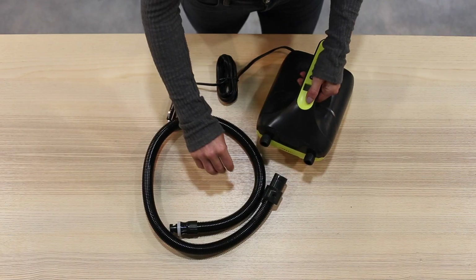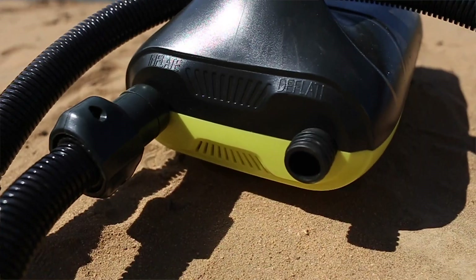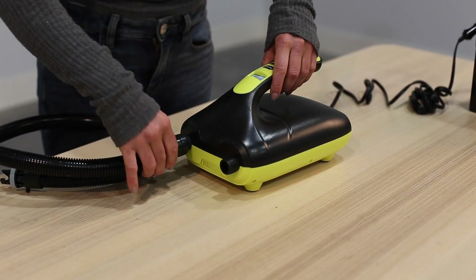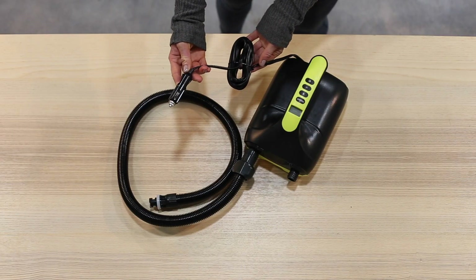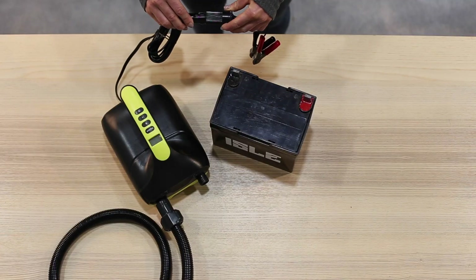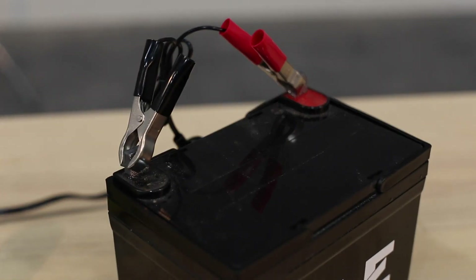To assemble the pump, connect the hose to the inflation outlet and twist clockwise. You will see that there is also a deflation outlet, so make sure you're connecting to the correct one. The DC plug will connect to the cigarette socket in your car. You can also use the alligator clip attachments to connect straight to your car battery — always make sure you have red on red and black on black.